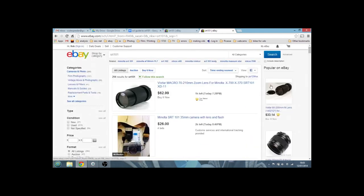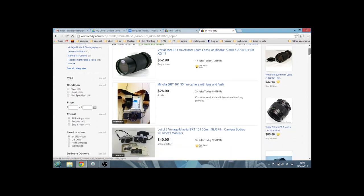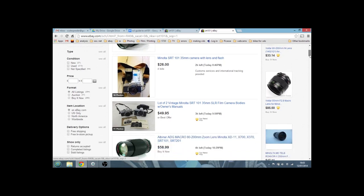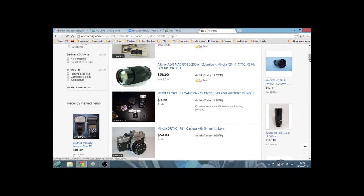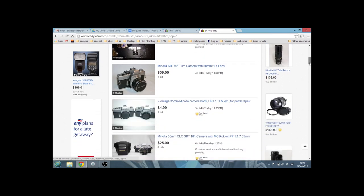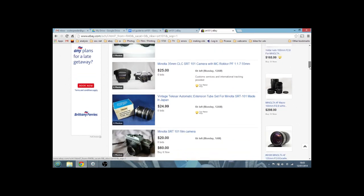Over on eBay.com for everybody in the States: two hours left, four bids, $26 with a lens and a flash — not bad at all. A Minolta SRT-101 with two lenses and flash filters at $9.99 with four hours left. Another at $60, and one at $25. So you can see you can pick these cameras up pretty cheaply on eBay.